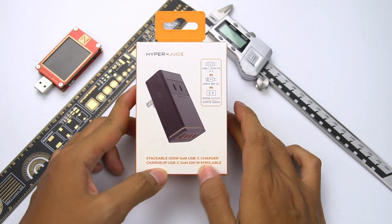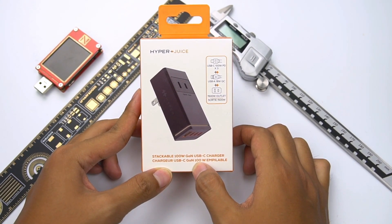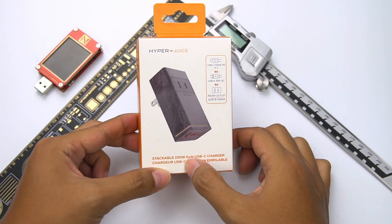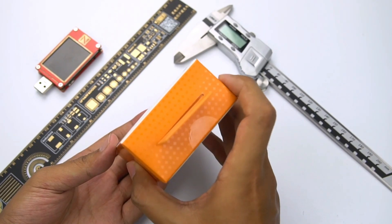Hi guys, welcome back to ChargerLAB. Today I will unbox the stackable GaN 100W USB-C charger from HyperJuice. Maybe you have seen a lot of 100W chargers from our channel, but this is a stackable charger that can be stacked on top of each other. Let's see how it works while unboxing.